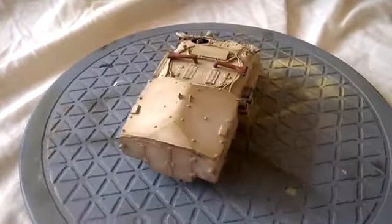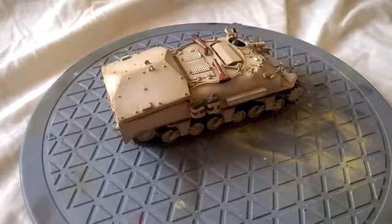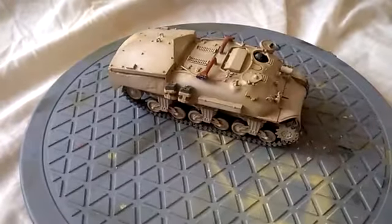It should have been a more greenish colour or greyish colour at that period, I do believe. Again, the problem with researching Israeli vehicles — it really isn't easy.